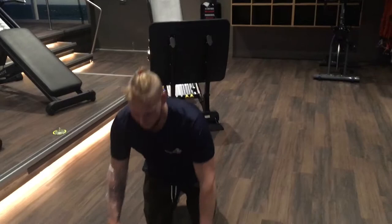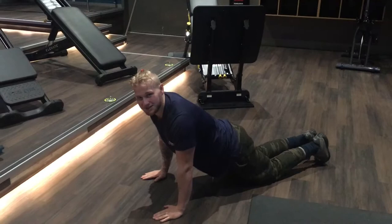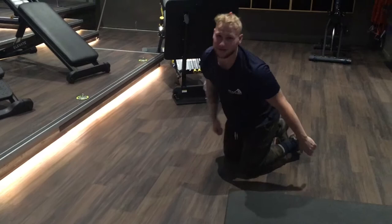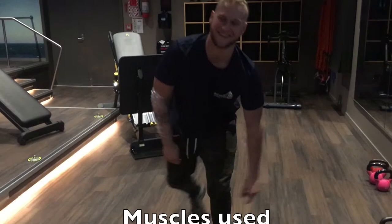If you can't do a full push-up, there's also a modified push-up. All that is: instead of being fully up on your toes, you drop your knees. Same thing — you still have your chest over your wrists and you still go down until your chest touches the floor, looking forward, then right back up. It's just a little easier until you're strong enough to do the full push-up.